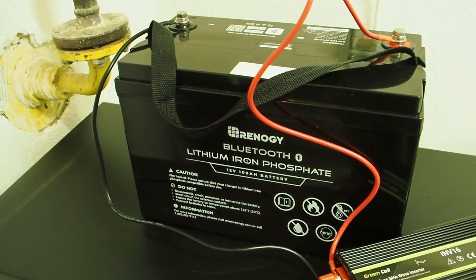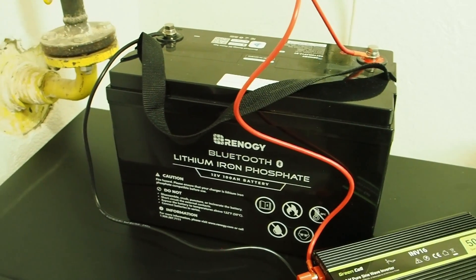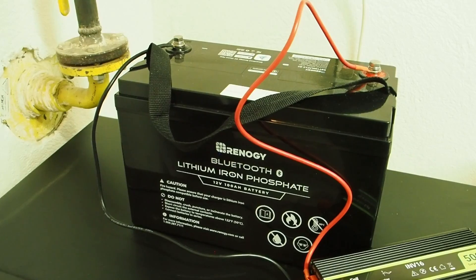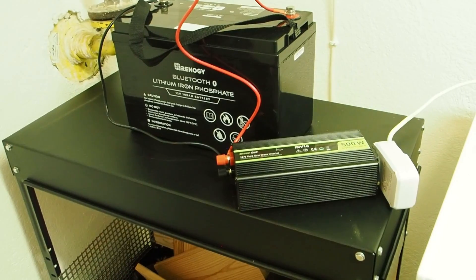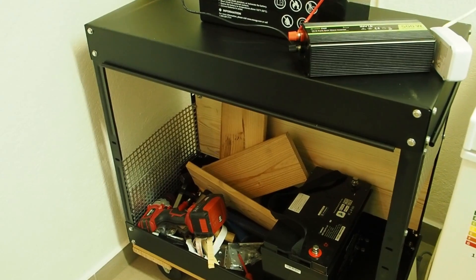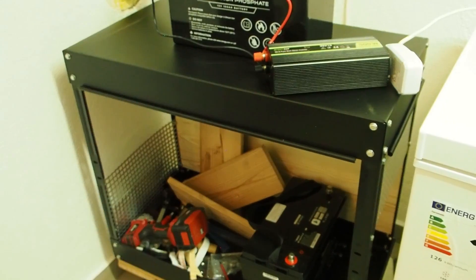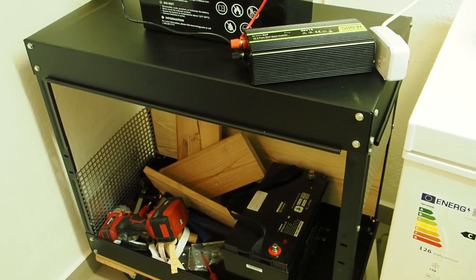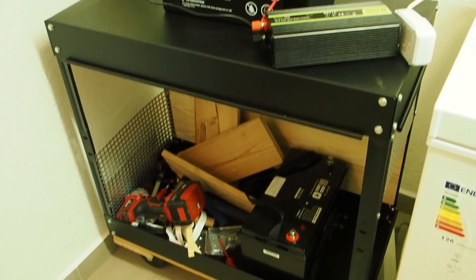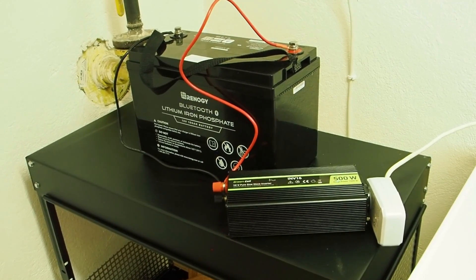I'll link the Renogy battery website in the description and want to thank Renogy for sending me this battery for free — I love it. I'm also in the process of building a 12-volt solar system, so if you want to see how I build a complete 12-volt solar system, make sure you subscribe to my channel. Stay tuned till next time!